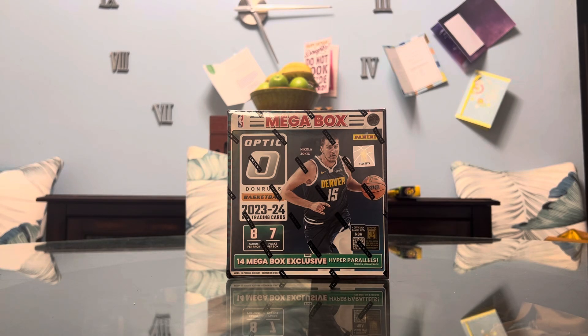What's going on everybody? It's me, it's your boy JC. Today we have the Megabox of Optic Donruss Basketball 2023-2024. This is a product I'm dying to get my hands on, and at the time of this recording it's the 4th of July, so a happy 4th of July to all who celebrate. To those who aren't located in the US, thank you so much for watching and I hope you're having a great day.